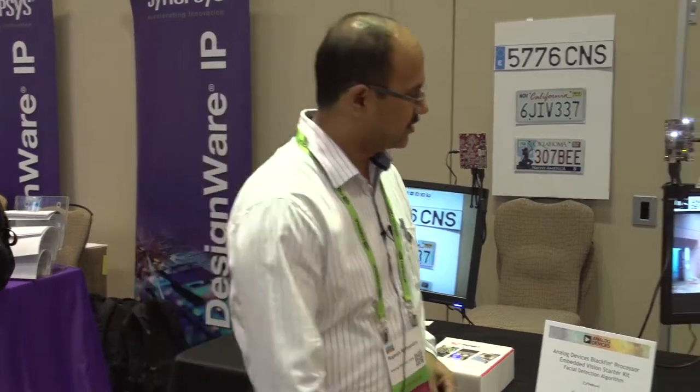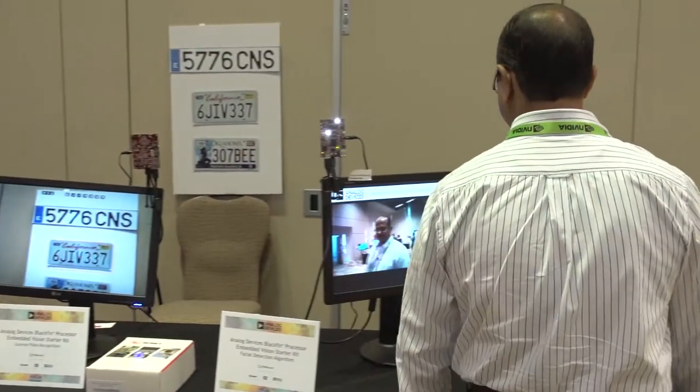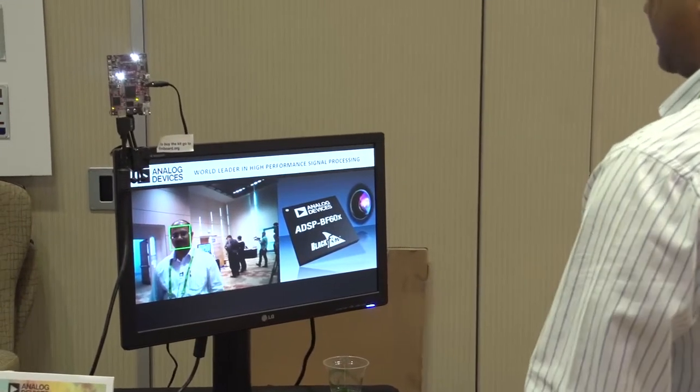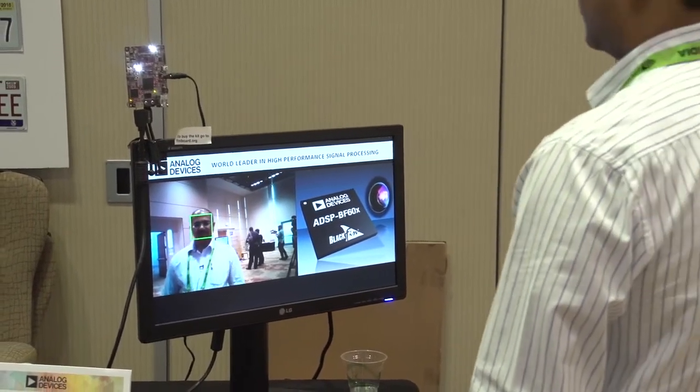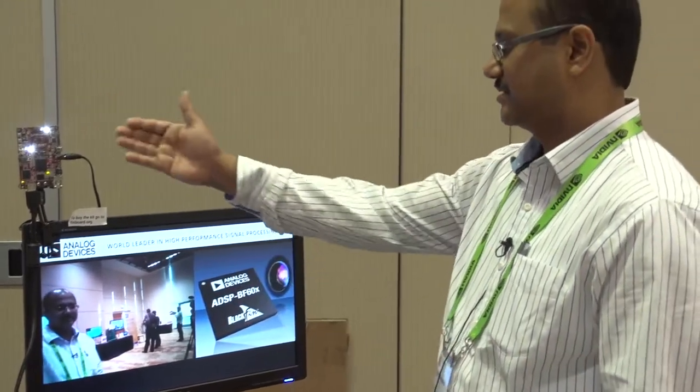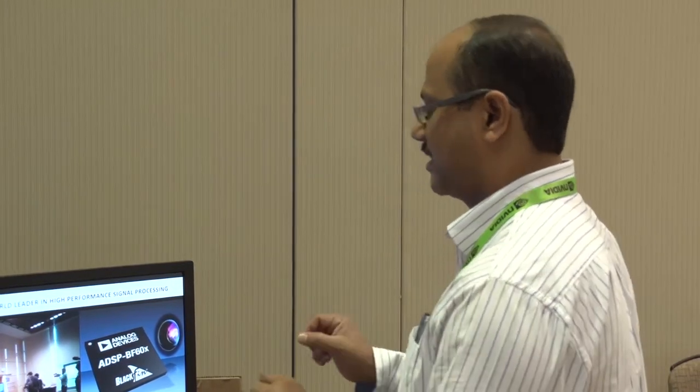The second demo is about face detection. If you look at the camera, it is actually detecting my face right now. The same processor is available — the processor up here — and it is looking at you. It will detect your face and just mark that your face is detected. It's a capability of the same kit, same Avnet kit, but running multiple algorithms.